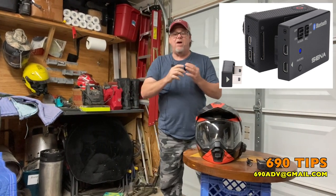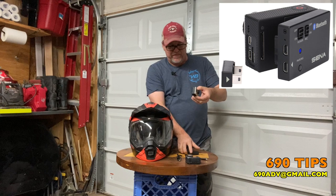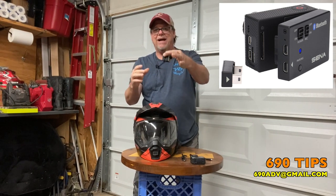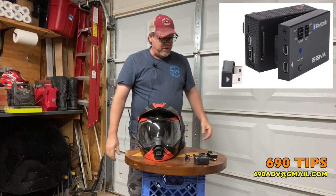These little backpacks right here you can pick up on Amazon, or they're usually cheaper on the Sena website. They're made for these GoPros, and what they do is basically attach in the back so they create one unit. They also give you a protective case so you can mount it up on your bike or whatever you want to do.